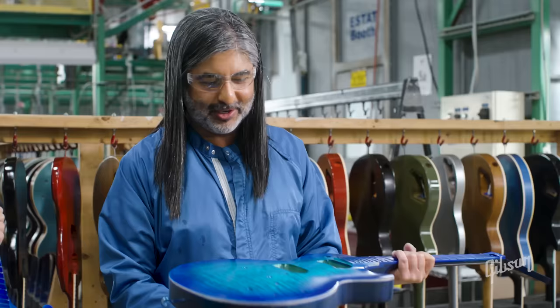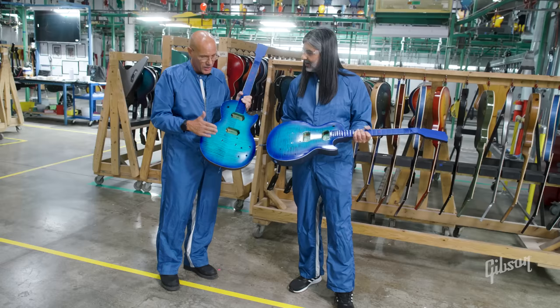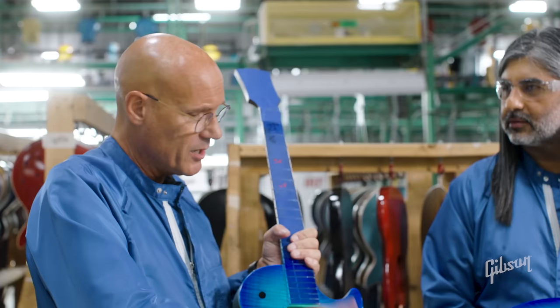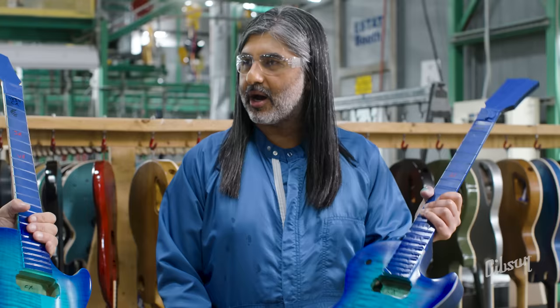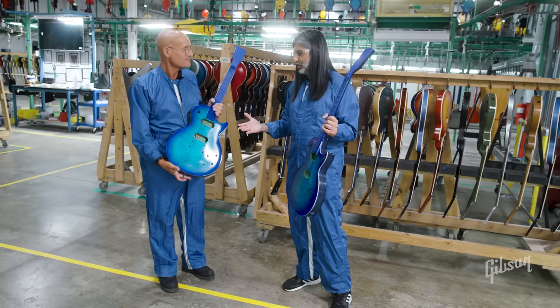We just did a couple of bursts ourselves here at Gibson USA. After this, the guitar goes into scraping, where they scrape the binding clean because we just sprayed over it. Then it goes to the quality inspector, who approves it, and then it goes to clear top coat — four to six multiple coats of clear lacquer — which gives it that depth and final luster. After it dries for a minimum of three days, they buff it out to get it very glossy. I'm Dinesh from Gibson Brands — thanks for watching!